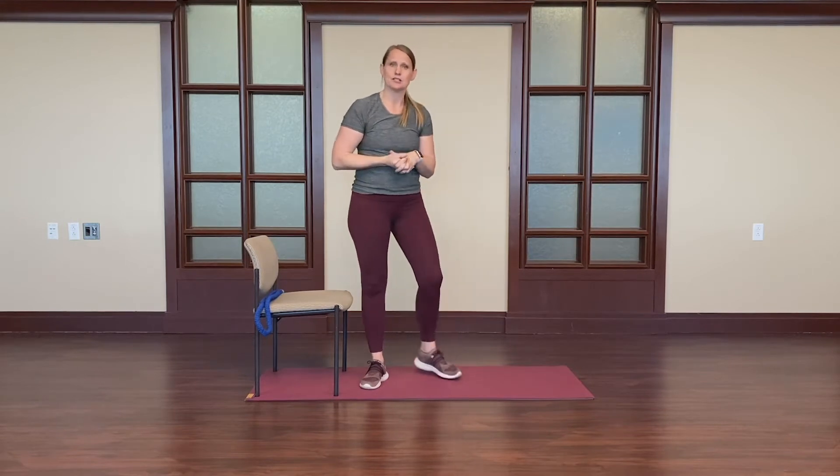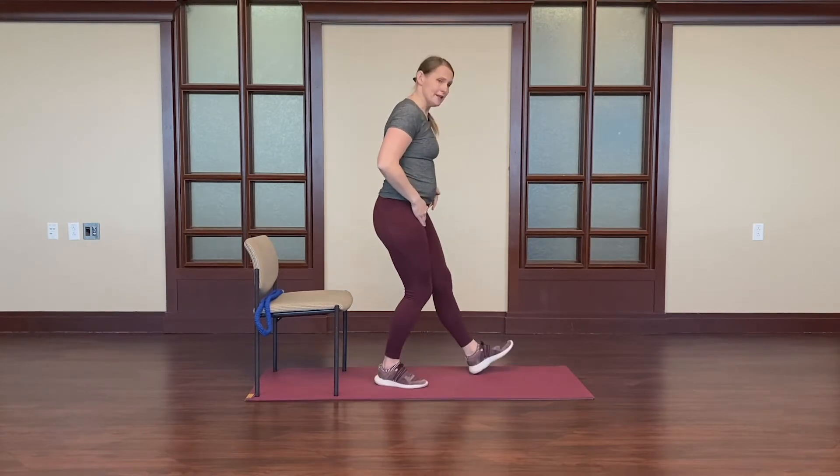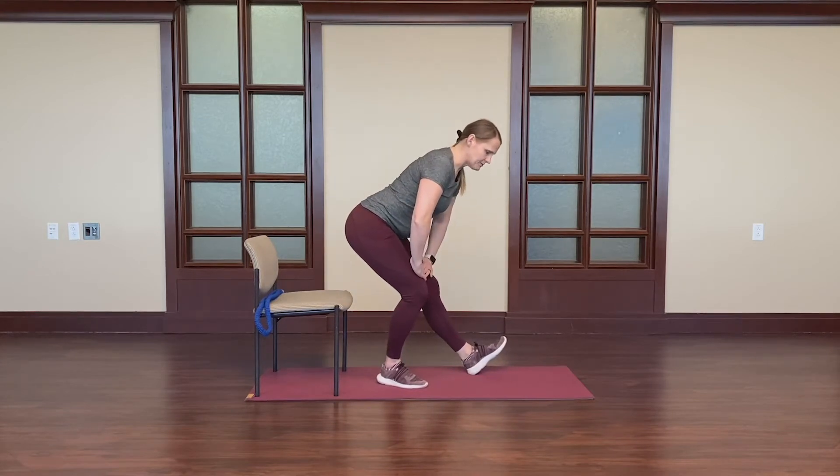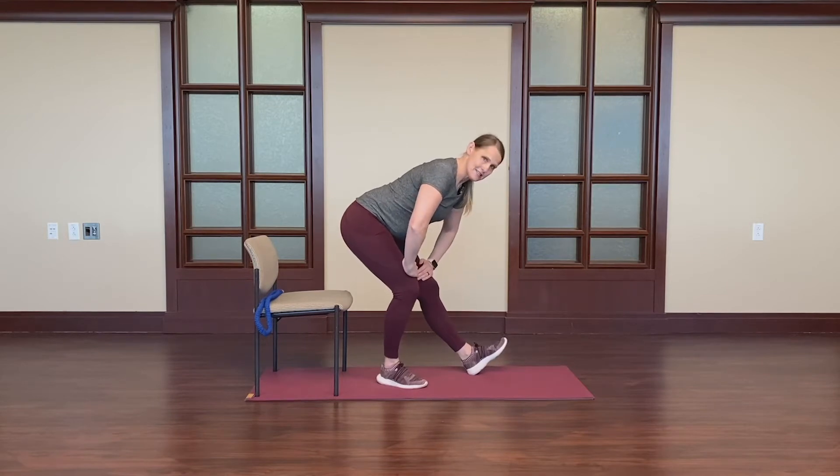Starting with the hamstring, we'll start with a standing hamstring stretch. Turning to the side, I'll kick one leg forward, hands will come down onto the quad. I'll gently hinge back, hinge forward from the hips, dropping my weight back into my heels.